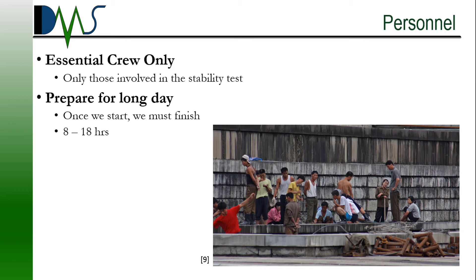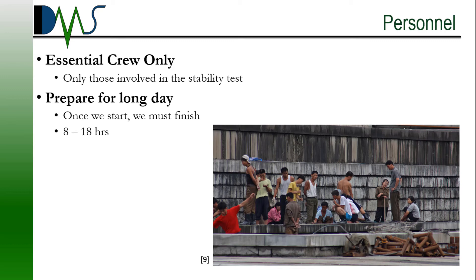Let's talk about the crew. Anyone not directly involved in the stability test needs to be off the vessel on the day of the test — this includes crew, shipyard workers, and visitors. Once the test starts, the gangway is removed and nobody can get on or off until the test finishes. We might allow a bathroom break in the middle, but that's not going to be a free-for-all. People on board should prepare for a long day. The test typically takes around eight hours to finish, but in extreme cases I've seen them go as long as 16 to 18 hours — 18 hours on a ship with no services. That's why I encourage everybody to pack some food and water near their station during test day.